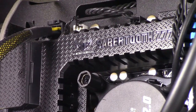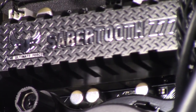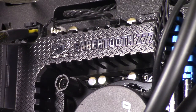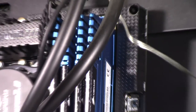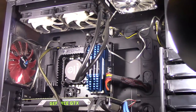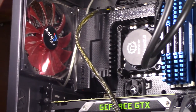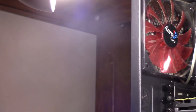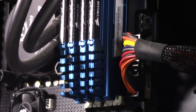The motherboard powering this is an ASUS Sabertooth Z77, hosting an Intel i7-3770K processor, which is cooled by a Thermaltake Big Water 2.0 water cooling system. For RAM, I went with 16 gigs of Corsair Vengeance DDR3. At the time I built this box, this was the top of the line you could get, so that's what I was going for and that's what I got.